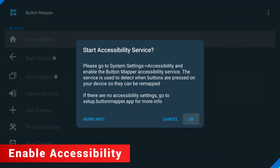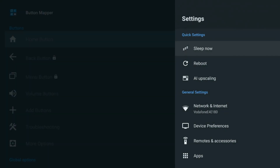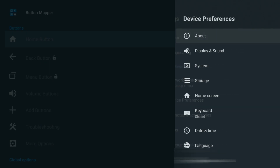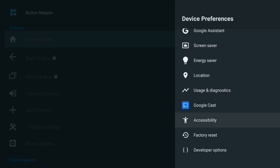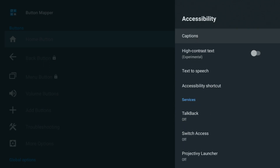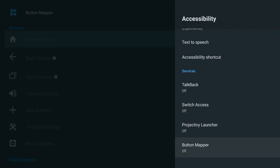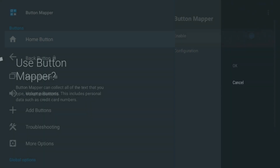Once Button Mapper is installed, open it up. It'll prompt you to turn on something called Accessibility Service. Click OK and that'll take you straight to the Settings menu. From there, go to Device Preferences, then Accessibility, then scroll down until you find Button Mapper. Select it, then toggle Enable to On. Now choose OK to confirm.